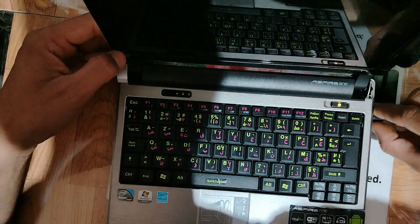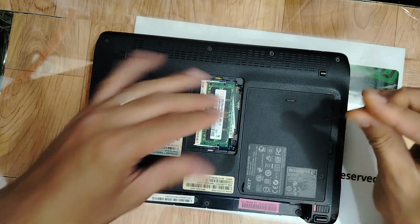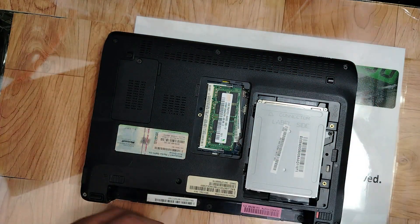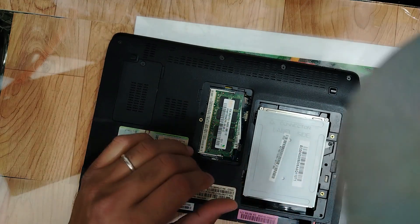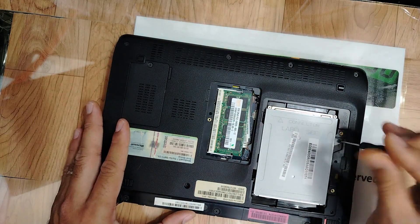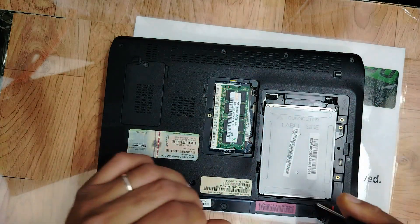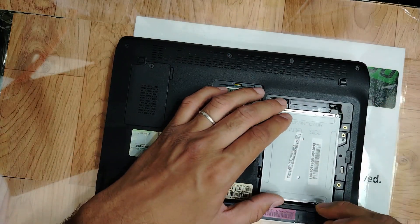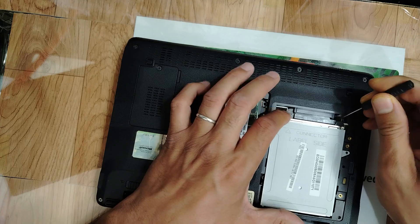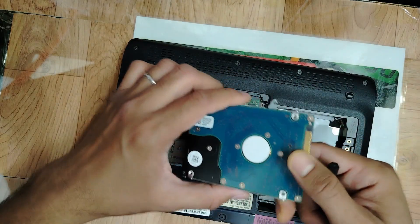Let's also check the HDD — the hard disk drive. Okay, hard disk drive is here. Please don't forget to like, subscribe, and hit the bell icon. For anyone who wants to accelerate their learning, you can join me on my Patreon page, join my Facebook group, or check my website — link in the description.